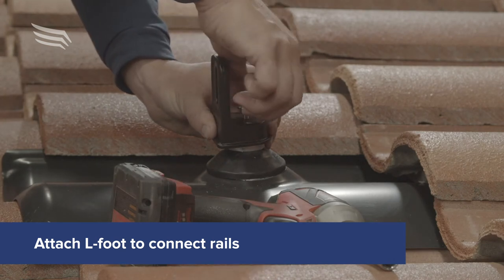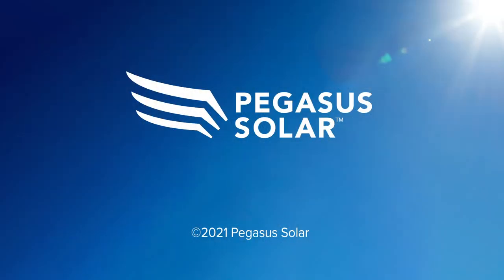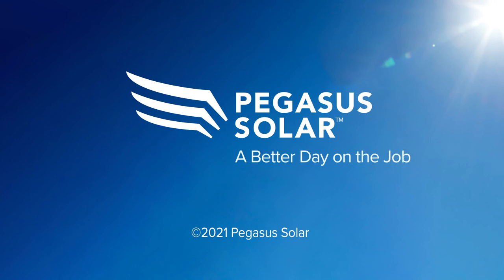If you're using rails on Pegasus' mounts, place the L-foot on the post and tighten the bolt. Using these tips will make your tile roof installations a breeze and help you have a better day on the job.